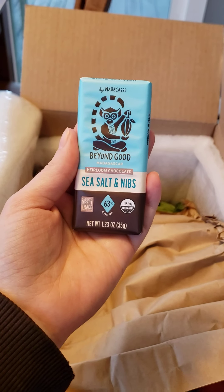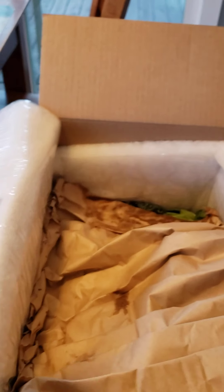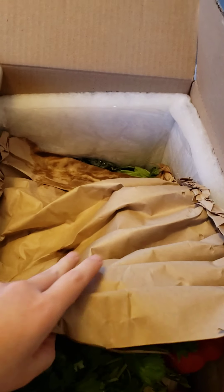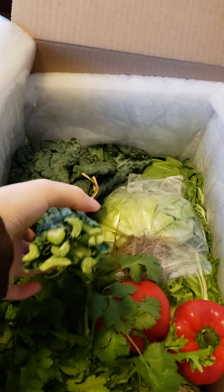I also got this tiny little chocolate bar — it's fair trade and it's got cacao nibs in it. I know I'm not supposed to eat chocolate, but this looks really good so I decided to give it a try. Let's get rid of this separator — now on to the good stuff.